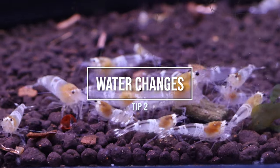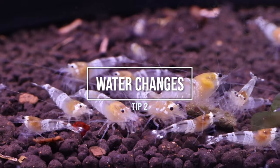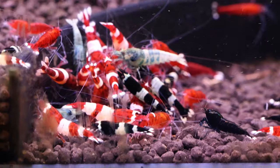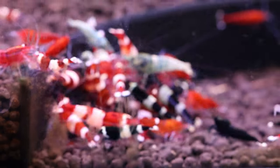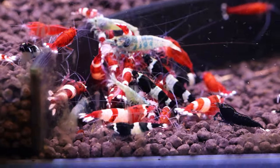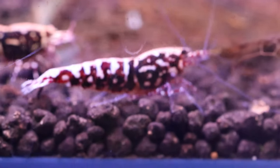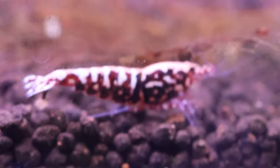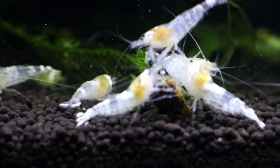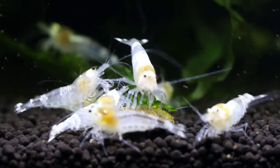Number 2: Inadequate Water Changes. Caradina shrimp require clean water with stable parameters to thrive. New owners may underestimate the importance of performing regular water changes, leading to the accumulation of harmful substances like ammonia and nitrates. In some non-tested theory, it also helps to remove some of the hormones produced by the shrimp. Although shrimp produce a very small and very low bioload on the ecosystem, it's wise to perform a water change at least every four weeks. I typically perform a partial water change of around 5% weekly to maintain water quality.